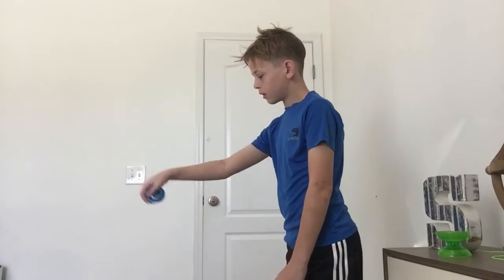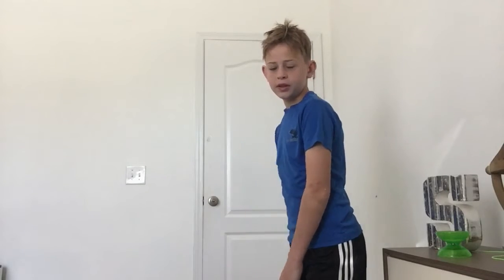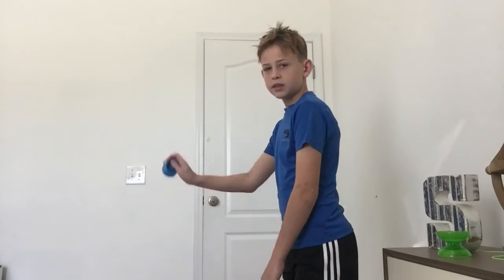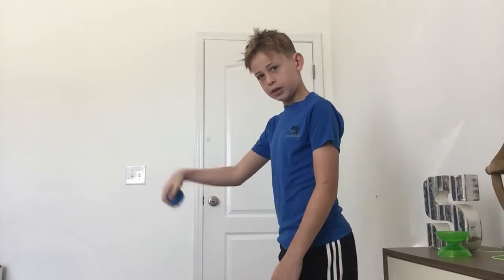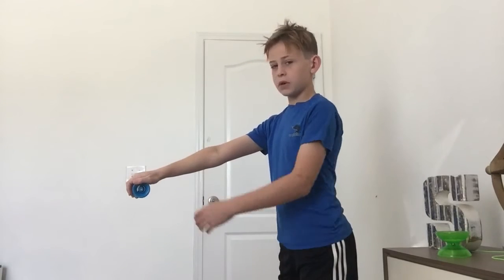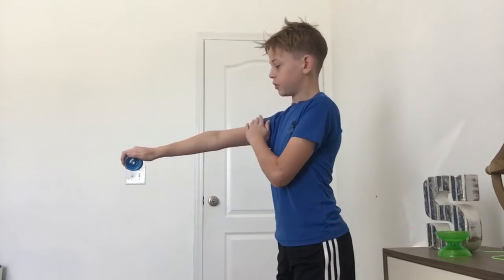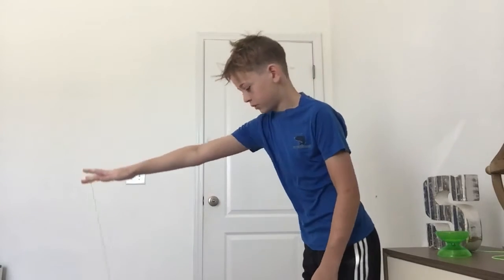From here you're just going to throw it. All you're doing is this swinging arm motion. Practice doing this motion at the end — just keep doing this. Practice for about a minute just doing this motion so you get it down.